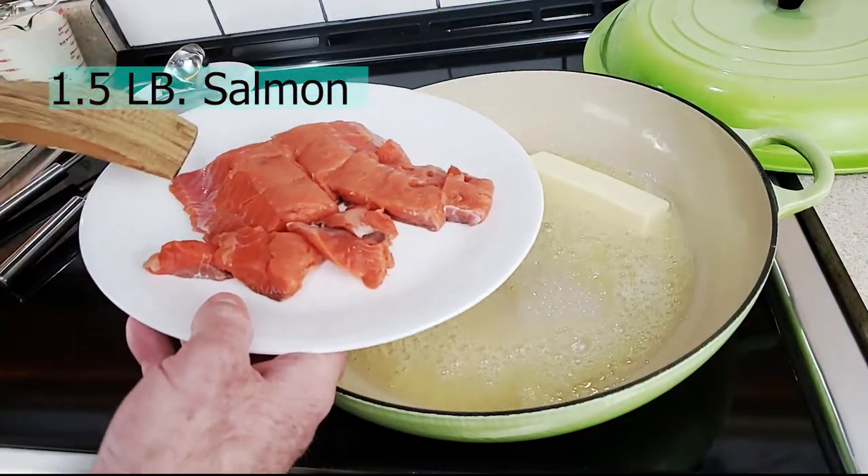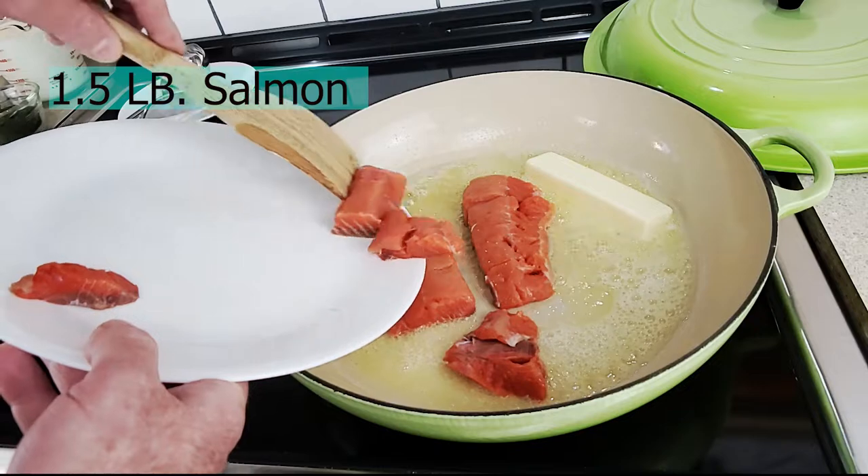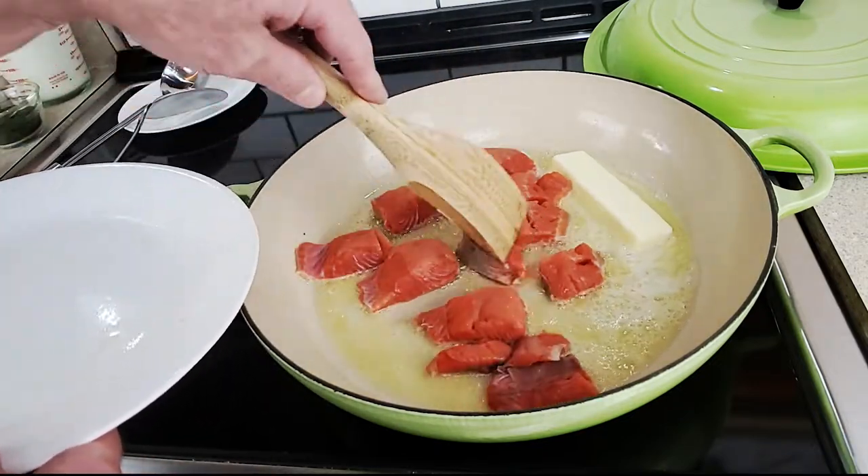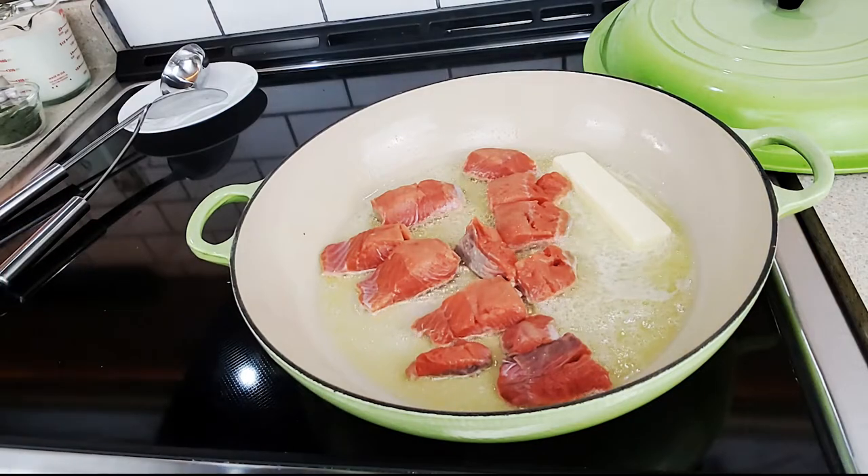Here I'm going to come in with one and a half pounds of salmon that I've deboned, taken the skin off, and cut into small chunks. I'm going to move it around and let it simmer a little bit in that pan.